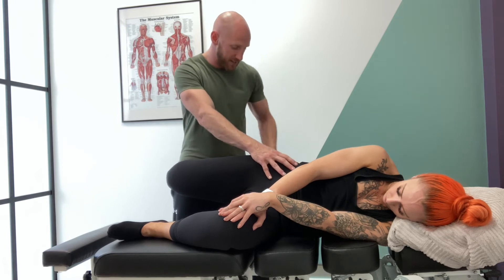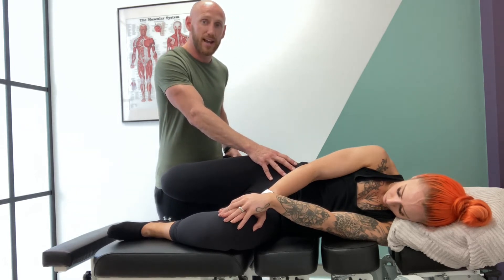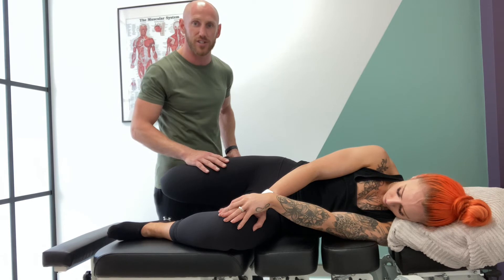The other way I can differentiate is to stabilize them here and take off the amount of plantar flexion at the foot. Does that change any of the tightness, any pins and needles, any sensory changes that are happening along the line of that femoral nerve?